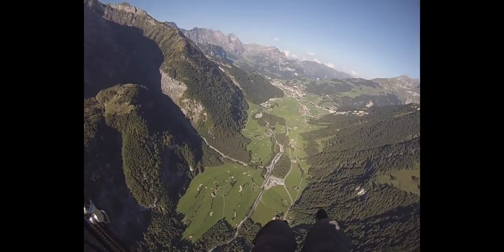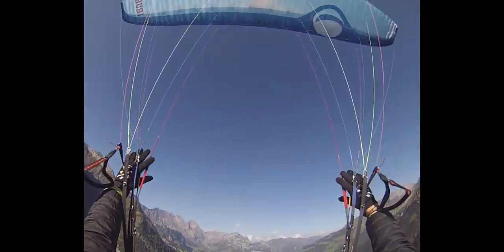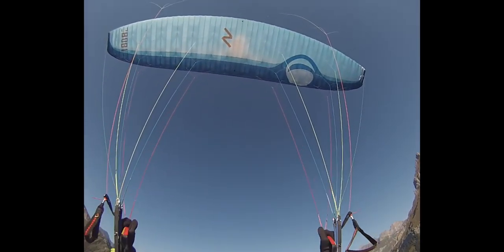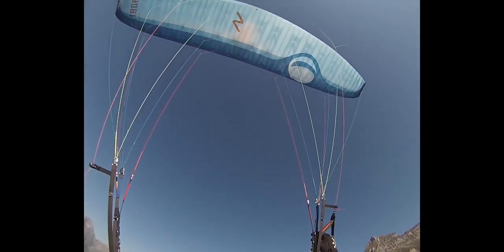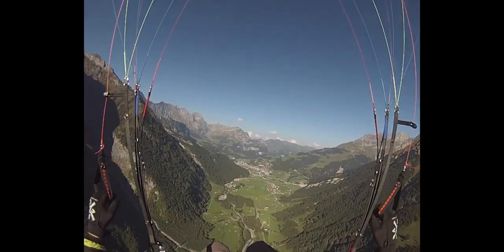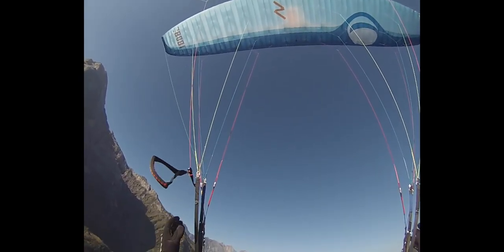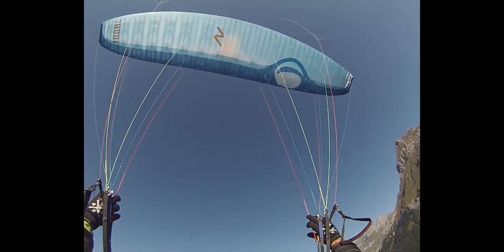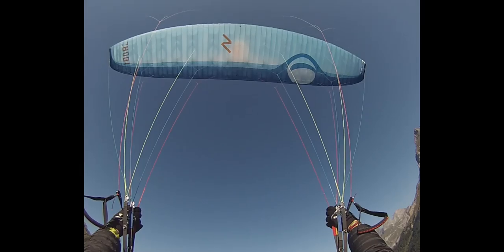It's not going to shoot forward that much; you won't even feel that much turbulence — it's really simple, easy, and actually quite safe. So let's do it again: first, look if there is anything underneath you or on your side — no other pilots. Then get ready, let your brakes go, grab your A-risers, pull them down, release them straight away, grab your brakes, and stabilize your glider. It's going to accelerate a bit once it opens again, but you'll feel safe for sure.